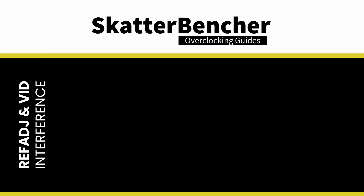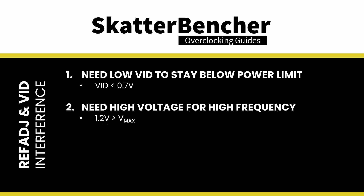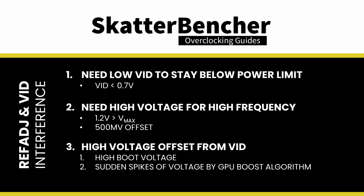To achieve stability at higher frequencies, we need a very low V-ID — around 0.7V — to stay below the power limit. But at the same time, we need a voltage higher than Vmax, about 1.2V, to be stable. In other words, we'd need a voltage offset of around 500mV. If we use this kind of offset, two things will happen: one, the boot voltage may be way too high; and two, there might be sudden voltage spikes when the GPUBoost algorithm finds enough voltage headroom for the highest VF point, resulting in the 500mV offset applied to a 1.1V V-ID, effectively producing 1.6V. By eliminating the V-ID from the equation, we make sure there is just one fixed voltage going into the GPU.